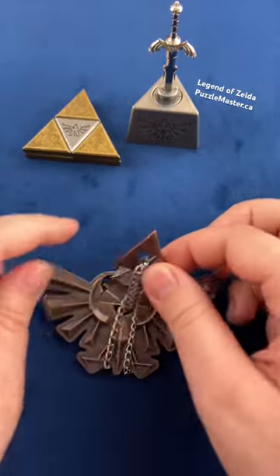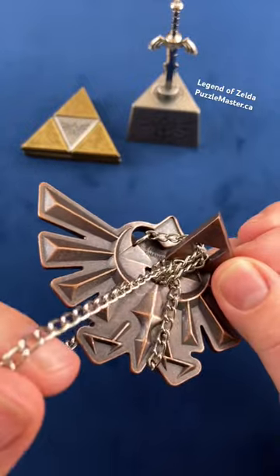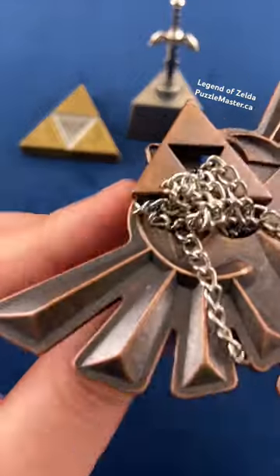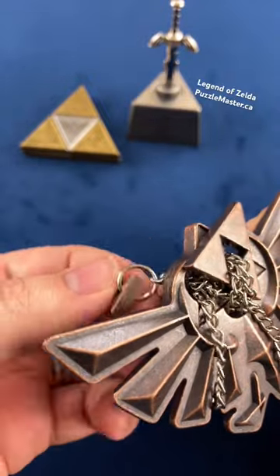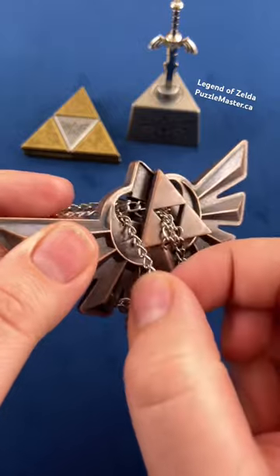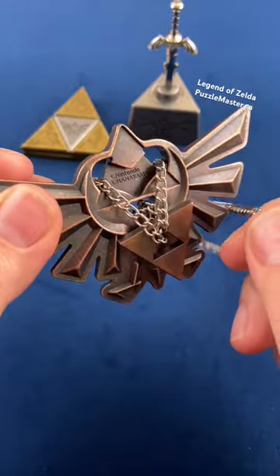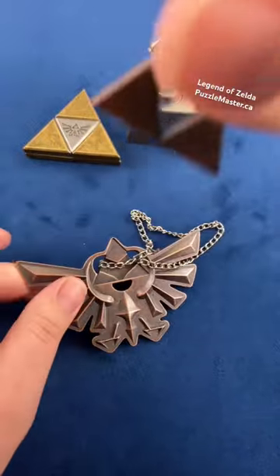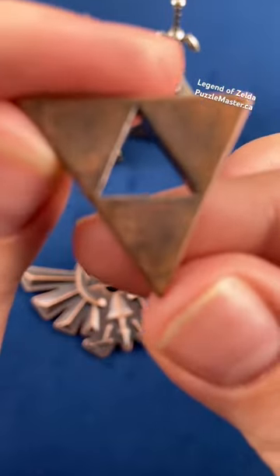Now all you have to do is untangle this side. To untangle this side, you pull the chain from this side, pass it through the hole, take this triangle, and stick it through the loop on the chain. Once you have that done, you can take this out here, and if you move this around, you'll see you are able to remove this Triforce from the Hyrule Crest.